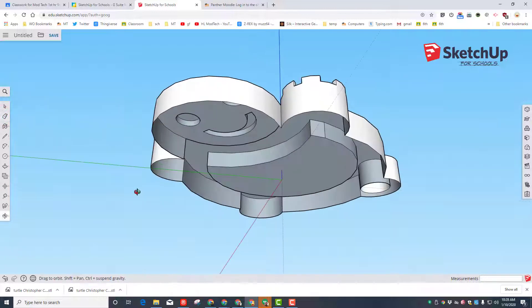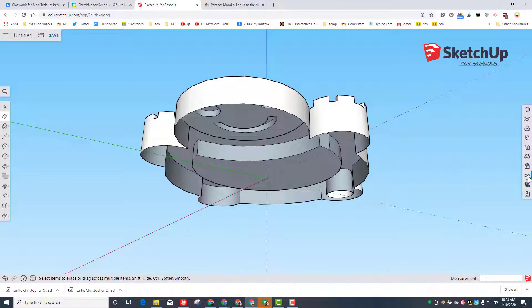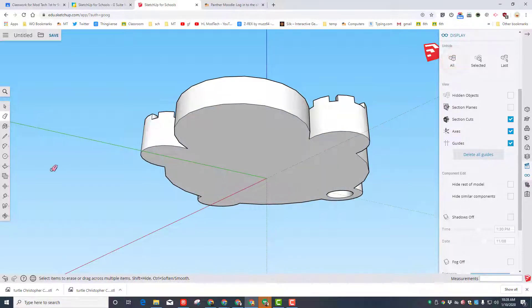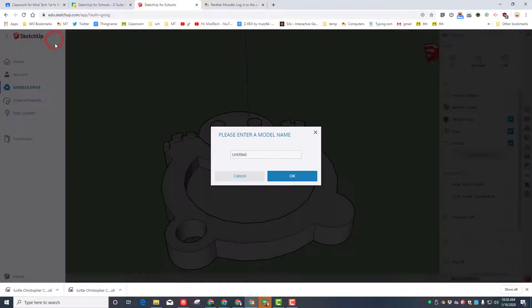At this point you have a shape that is 3D printable. Click on Views, click on the eyeballs, and you can unhide all to get your whole shape back. Orbit to see it from the front — there is your awesome little turtle keychain. Save it and name it 'turtle keychain.'